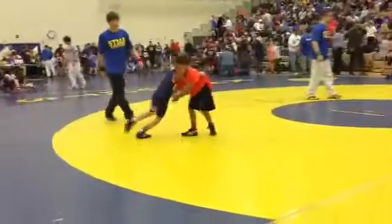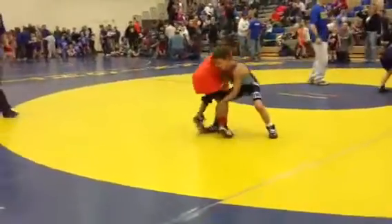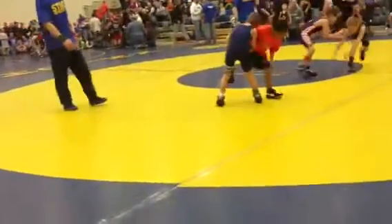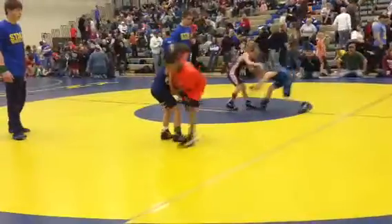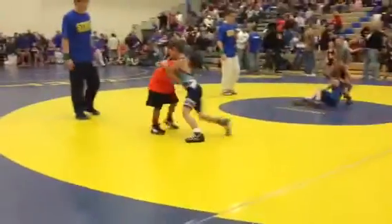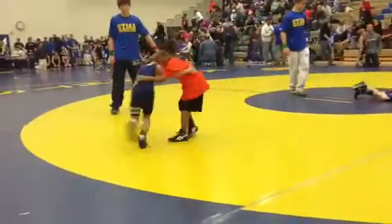Take it down, Ryan. Take it down, Ryan. Take it up, Ryan. Drive him. Drive him on that, take it down. Tackle him to the mat, Ryan.